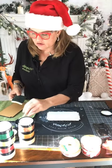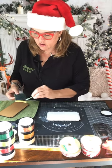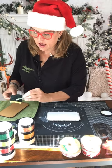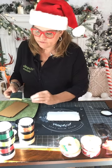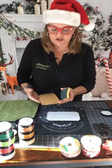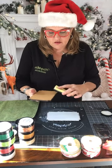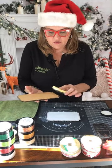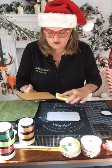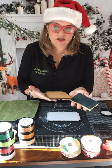How many of you guys like the distressed look or do you prefer a crisp, clean look? I'm more of a — I don't want to say farmhouse, but like aged, weathered, it-has-a-life-experience type look. That's kind of who I am. So I'm just taking the gold one and doing the same thing, going right around the edges.